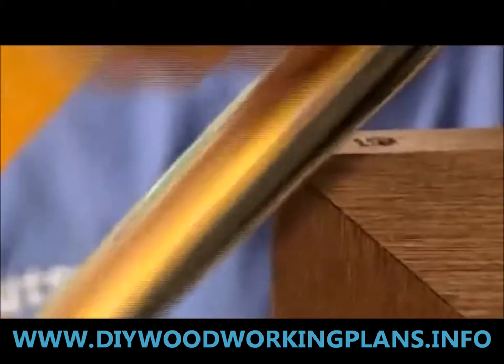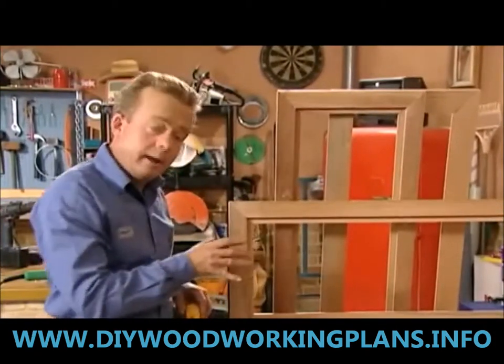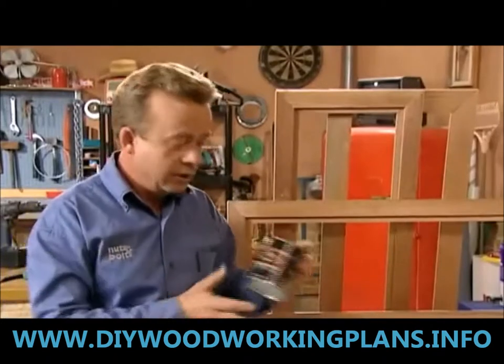Once the frames are assembled and the glue is dry, we sand the corners. Once they're all sanded and looking nicely finished, we're going to stain them.